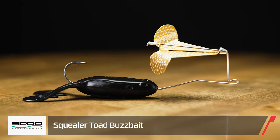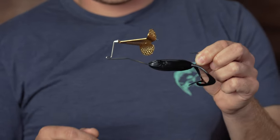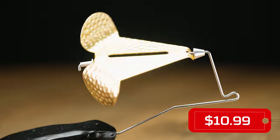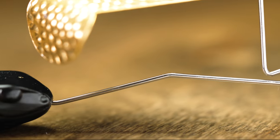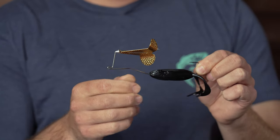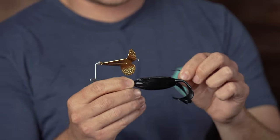Up next we got the Squealer Toad from Spro. This is kind of a new take on their Squealer Buzzbait series. You're going to get some really interesting noise when you burn this thing on the surface. Whatever bass are keyed in on in the shallows in the early summer and spring — whether it might be toads, mice, or small bait fish — this thing's going to cause havoc that they're not going to be able to resist. It has a really nice dimpled blade that's going to create a big bubble trail in the prop wash. Grab yourself a few of these Squealer Toads from Spro.